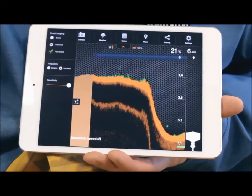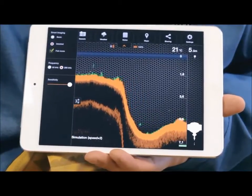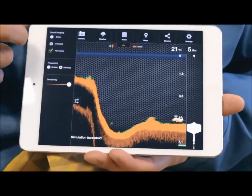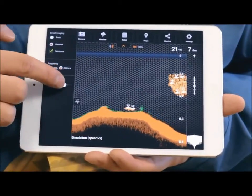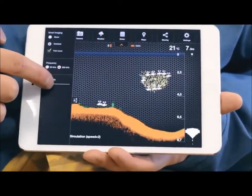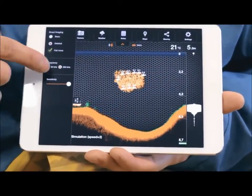For easier detection of fish, you can add fish ID, making it easier to understand. You'll also hear a sound notification when a fish ID appears. In Detailed mode, you can change sensitivity with the slider — less sensitivity will filter smaller obstacles. If you need to switch the transducer frequency, you can do it here, changing the signal cone from wide to narrow or vice versa.